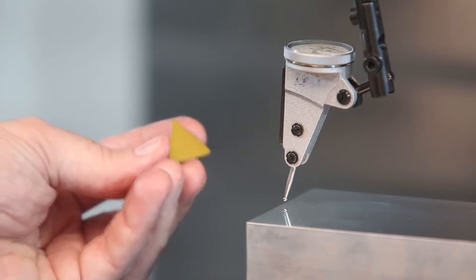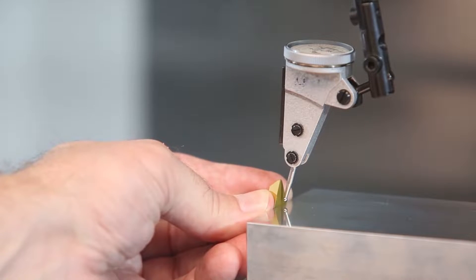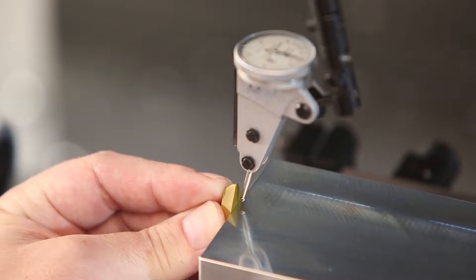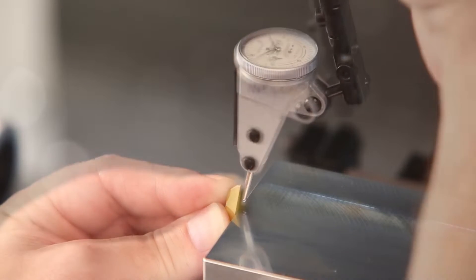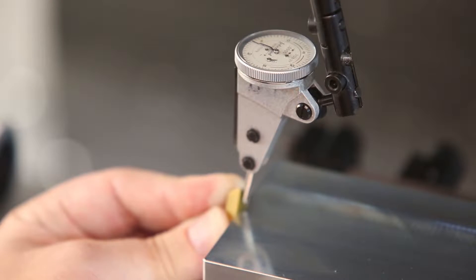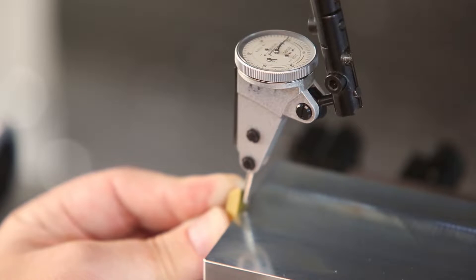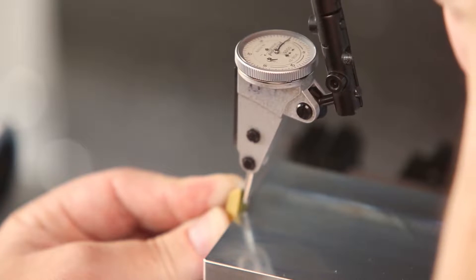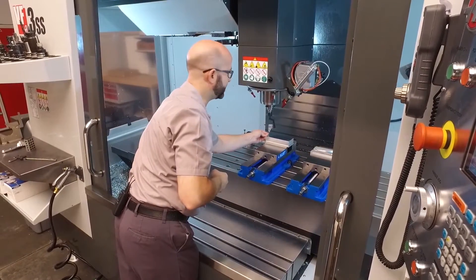Here's the trick: find a nice flat ground insert like the one I've got here — this one is really easy to hold up against the side of our part. I'm gonna jog the indicator over until it makes contact with my insert, then sweep the insert until I find the high spot. Once I find that high spot, I'm gonna switch to a one-tenth increment and jog in until my indicator reads zero. Once there, I'll sweep it again to make sure I'm still on that high spot. I have now found that edge while coming at it from the right side of my part.